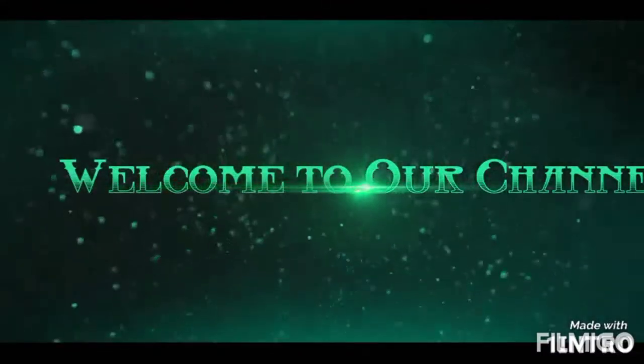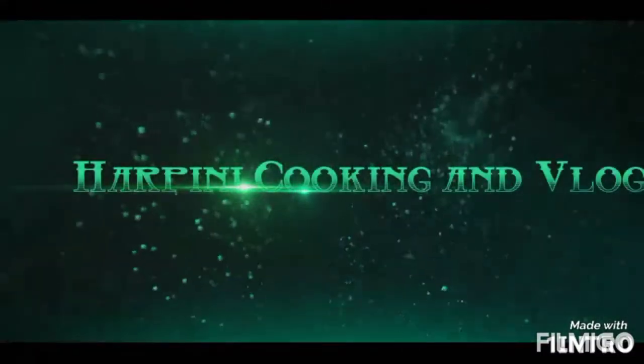Hi friends, welcome to our channel. This is our channel.